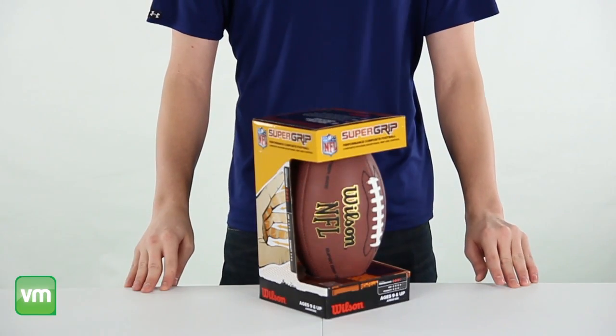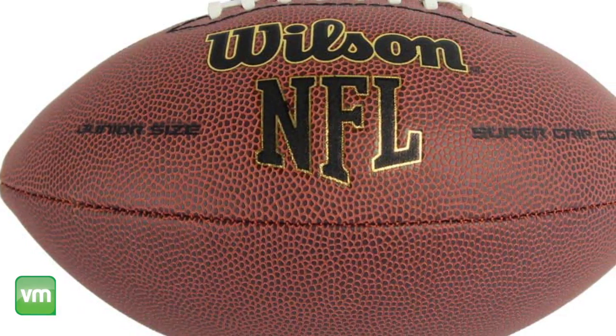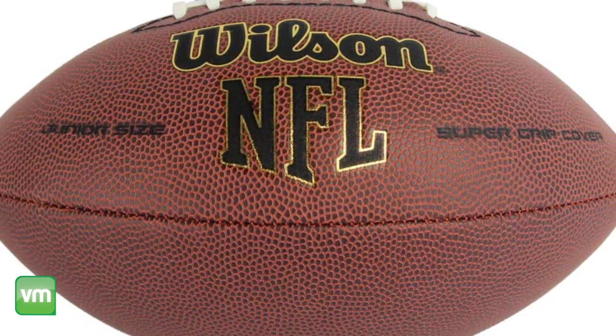This high performance ball is perfect for those trying to learn the game, and the football is also printed with the official NFL logo, plus it comes in eco-friendly packaging.